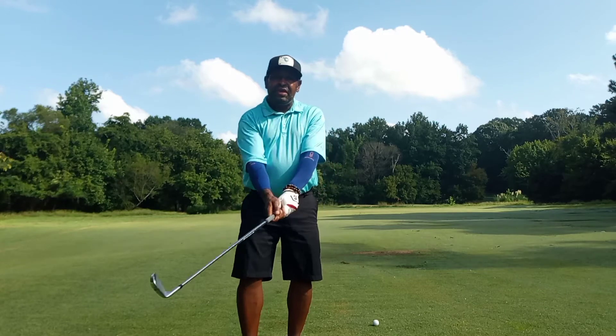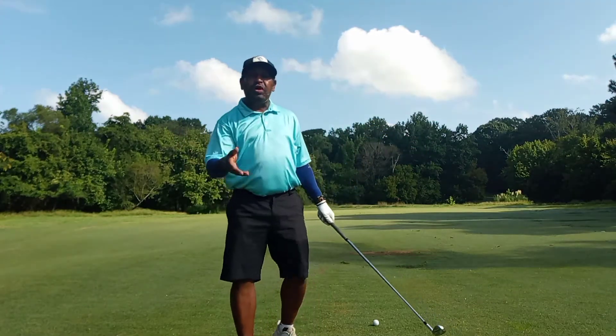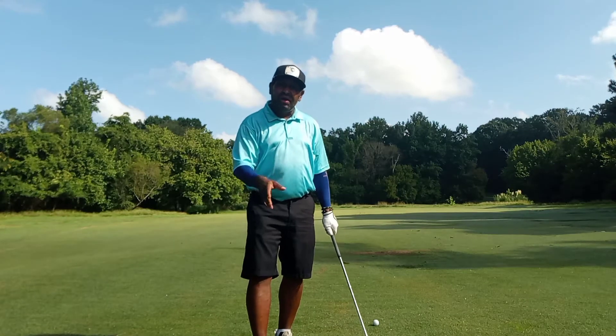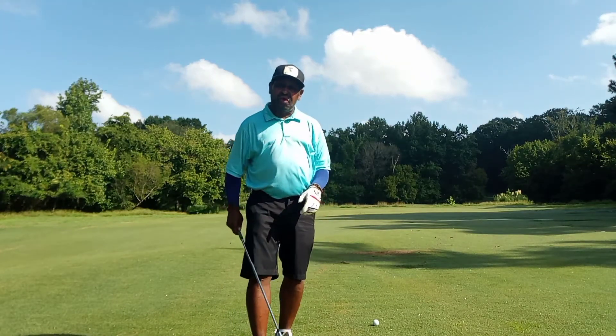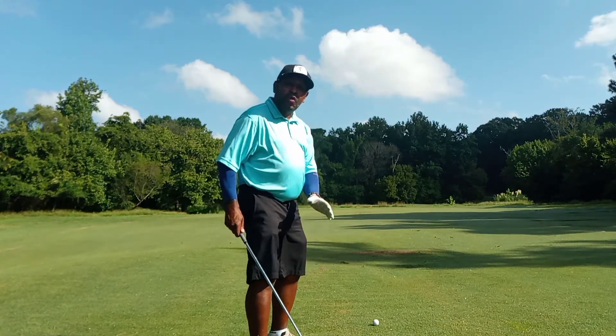I would get a grip assembly that matches up to that person's release pattern, and then we're going to focus on pressure awareness. Once you have pressure awareness, you have low point control. Once you have low point control, you can start working on club face control. Pressure awareness is so important.